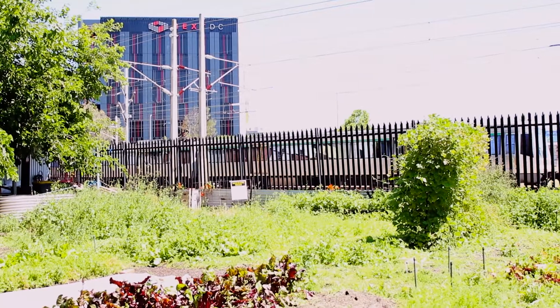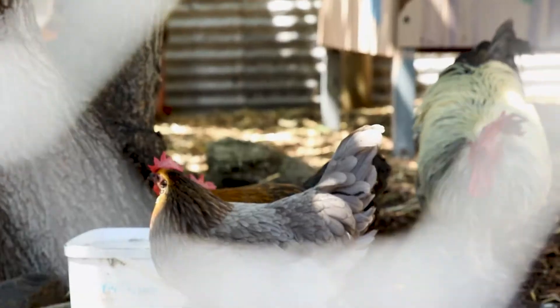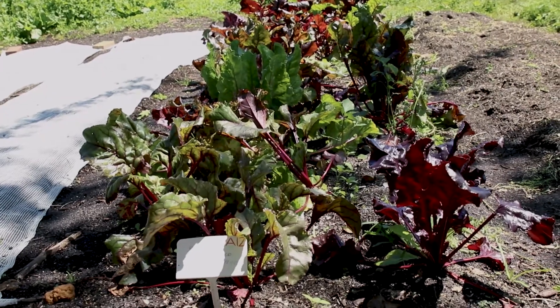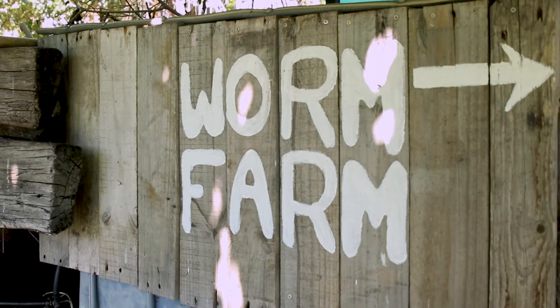G'day, I'm Rod. I'm Farm Manager at Perth City Farm and today we're going to be looking at worm farms, how they're important in a garden system and how you can make one really easily at home. City Farm is an urban farm right on the edge of the city here in East Perth. We've been here about 26 years and it's a space where we grow lots of plants, grow lots of food and importantly we teach people ways of living and how to live more sustainably.